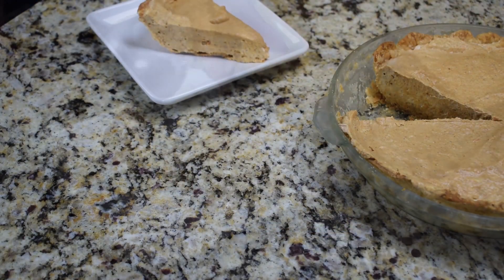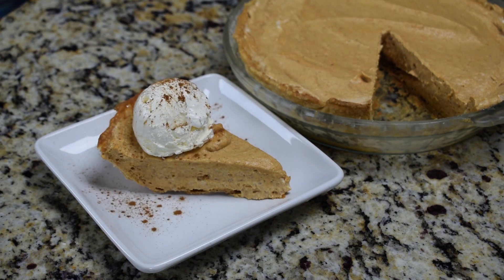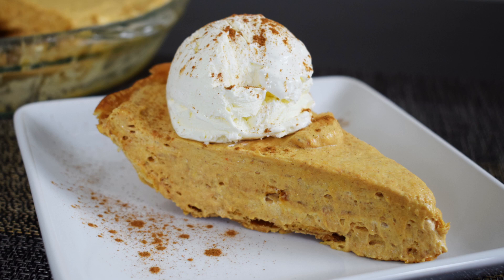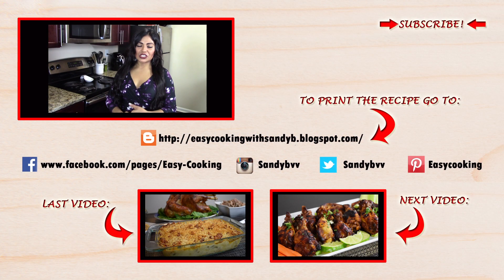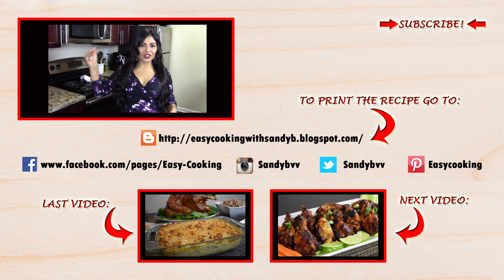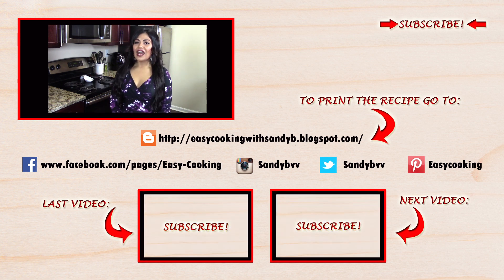I'm going to serve it with more whipped cream and sprinkle it with ground cinnamon, and that's about it — enjoy! To print this and more delicious recipes, please don't forget to visit my blog, the link is down below. You can also find me on Facebook, Twitter, Instagram, and Pinterest — all the links are down below. Don't forget to subscribe to this channel to be notified of future updates. Thank you so much for watching and I'll see you next time, bye bye!